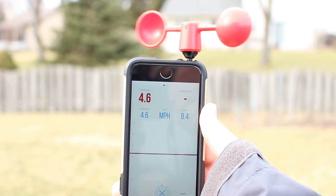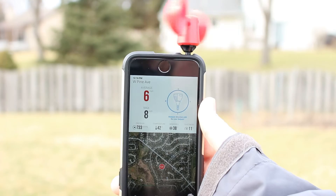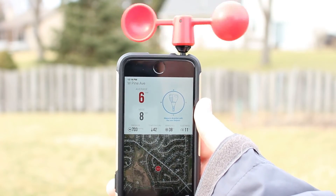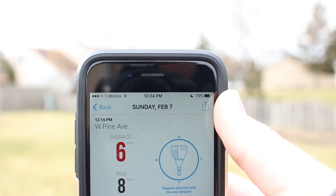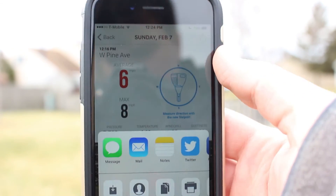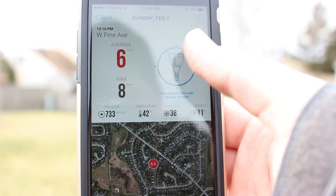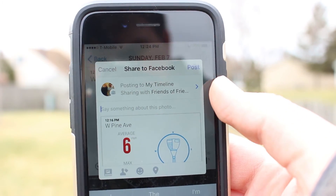Once it is done, you will get a screen showing where and when it was taken, the wind speed, and some weather data from a nearby station. When you have finished, you have the option of sharing the measurement to social media. Just press the share button in the top right of the screen and select where you want it to be shared to.